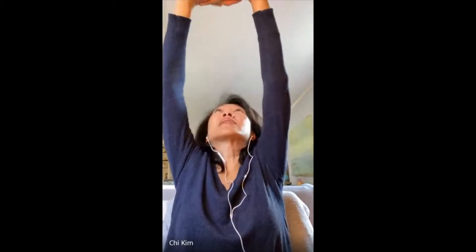What you don't want to do is forget to breathe. Last one — inhale up. And exhale down. We're going to shake out our arms a little bit.